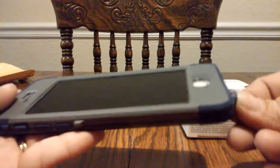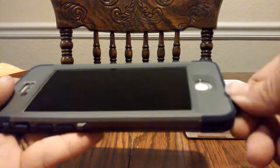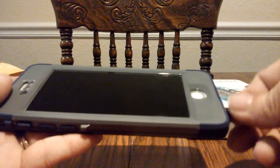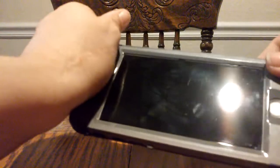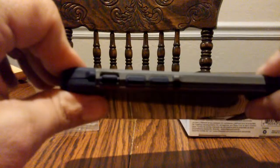And if you have tempered glass on your phone, which we do on their phones, it's going to be a tight fit. But you've got to really squeeze it all together. As you see here, everything is nice and snug.